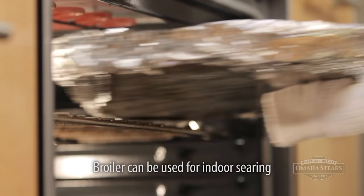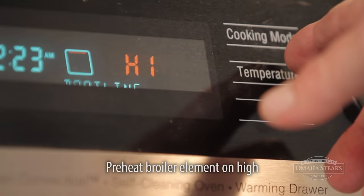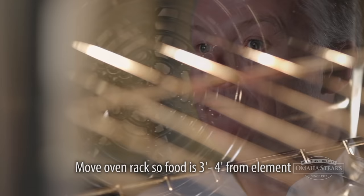The first thing we're going to do is preheat the oven broiler on high. Then we want to adjust the top rack so that the element will be three to four inches away from our food. That's what's going to give us that great sear.